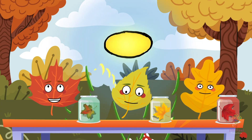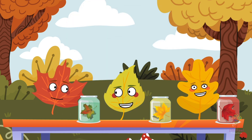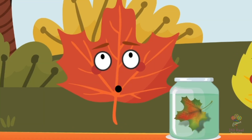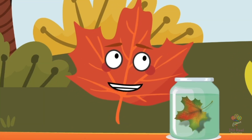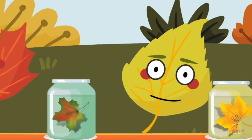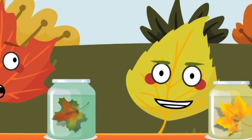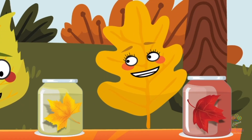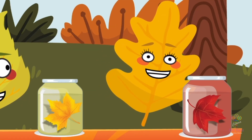The next day, the foliage friends couldn't contain their excitement as they examined the jars with the soaked leaves. Look everyone, the green leaf's colour is fading as the chlorophyll breaks down in the alcohol. And in this jar, the yellow leaf is revealing its true colours as the carotenoids become more visible. Over here, the red leaf is turning even more vibrant as the anthocyanins come to life.